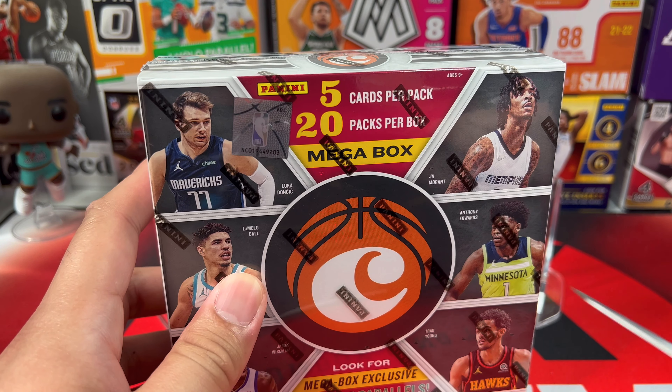We have Tyrese Maxi, Brandon Ingram, Jashuan Tate, and a green ice of Peyton Pritchard — matches the Celtics. And then we have a Patrick Williams in the back. Very nice.